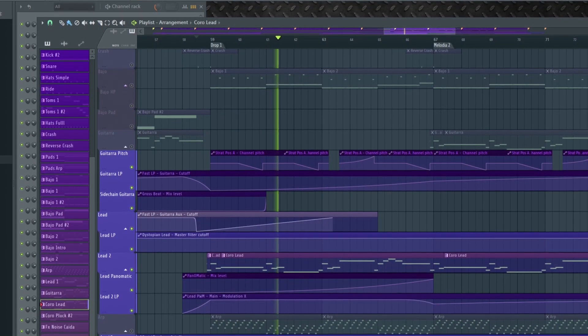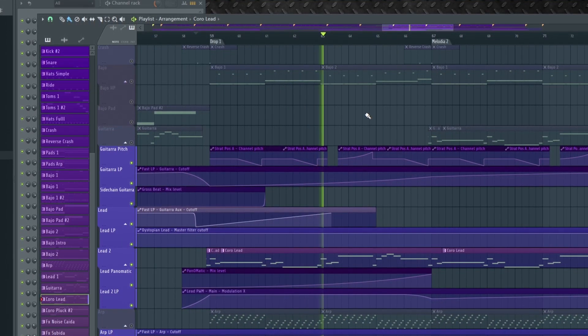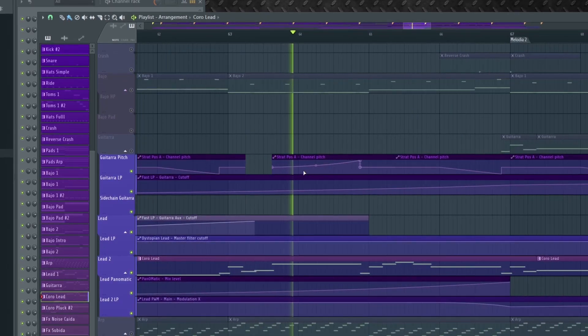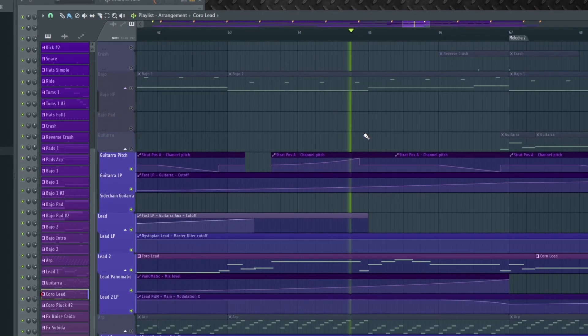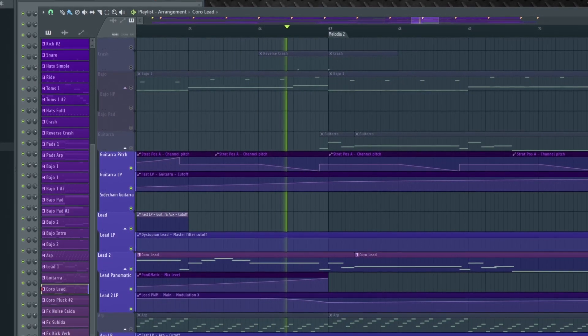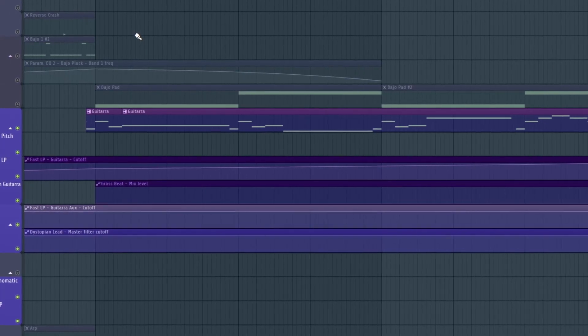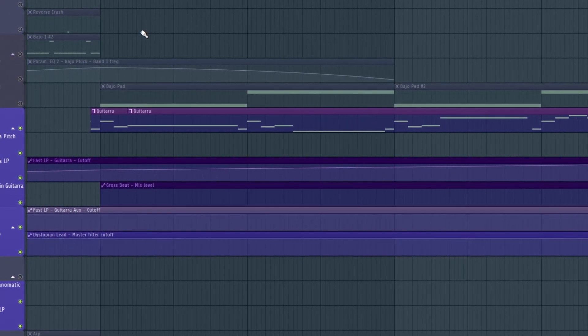The pitch bend gives your lead a lot of expression. I also made a copy of the lead, but I'm using a guitar instead.